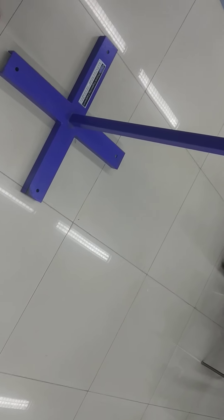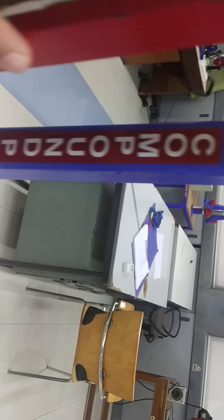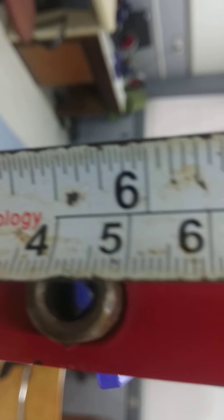Now invert the position and place it in the third slot. Again, measure the distance of the point of suspension from the center of gravity. In this case, it is 14.5 centimeters.